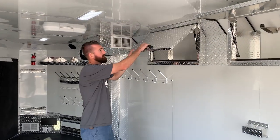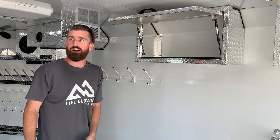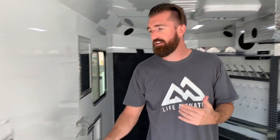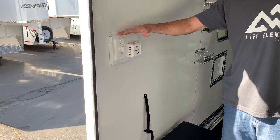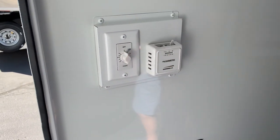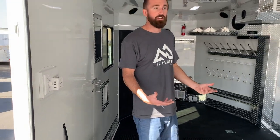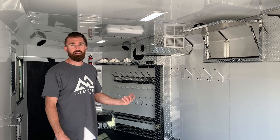This cabinet is not heated so that you can store stuff that you don't want to get a bunch of heat on. On your furnace, one of the best features you'll find in a trailer is this timer. You spin that timer to three hours, get out of the trailer, the furnace will run for three hours, dry all your stuff out, and shut off automatically so you don't have to worry about coming back out to shut it off.